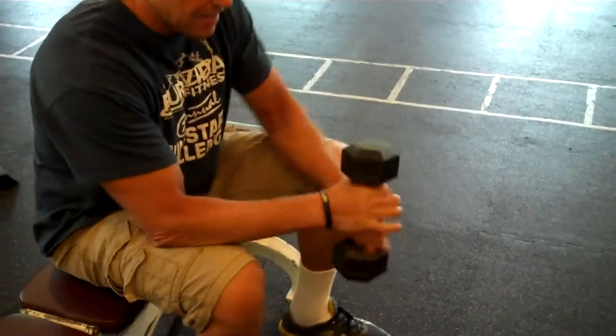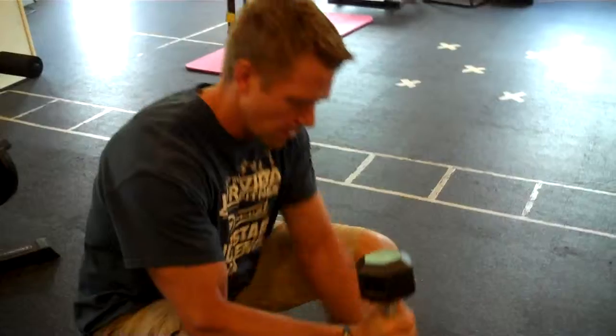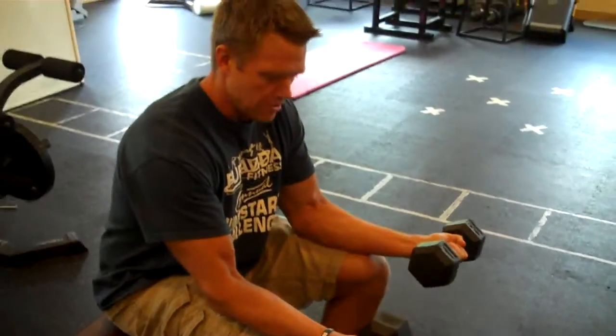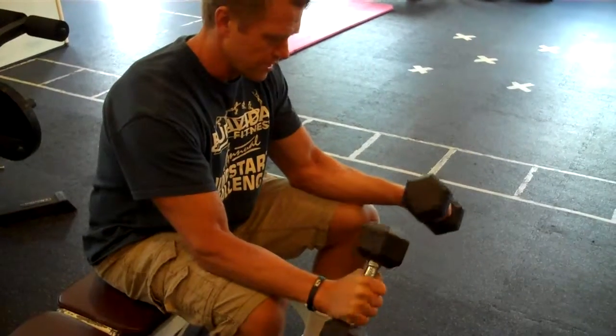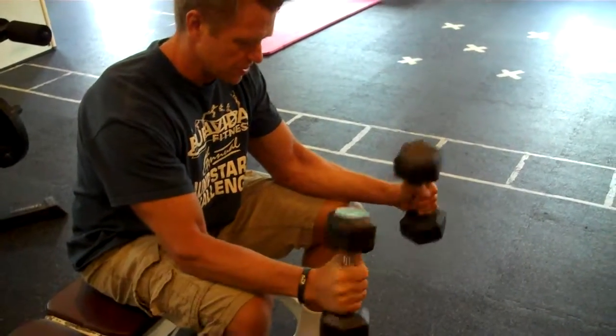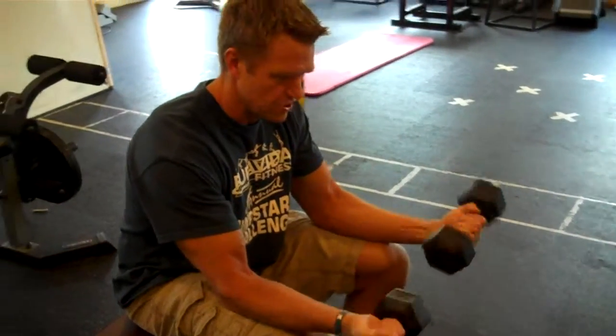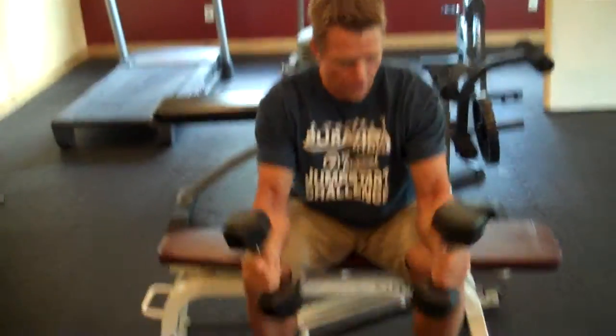Keep a neutral wrist — it's not going to be flexed or extended, just nice and in the middle. Lay the weight on your thighs and rotate back and forth just like this, keeping that neutral wrist position. Find a weight where you can do about 15 to 20 reps.